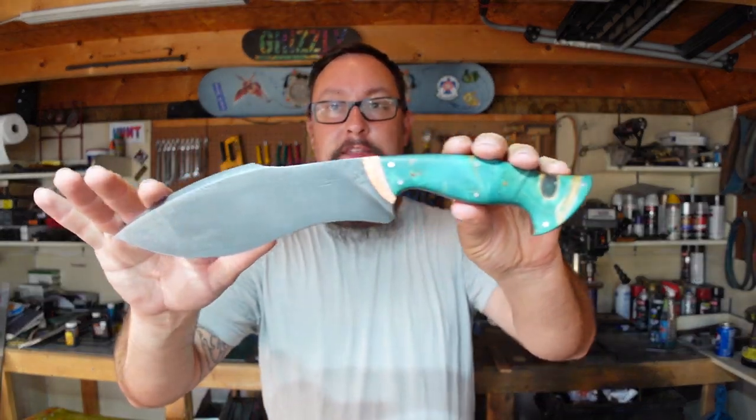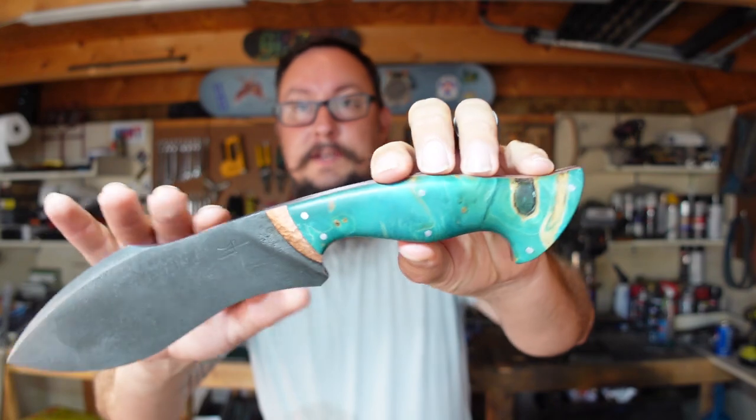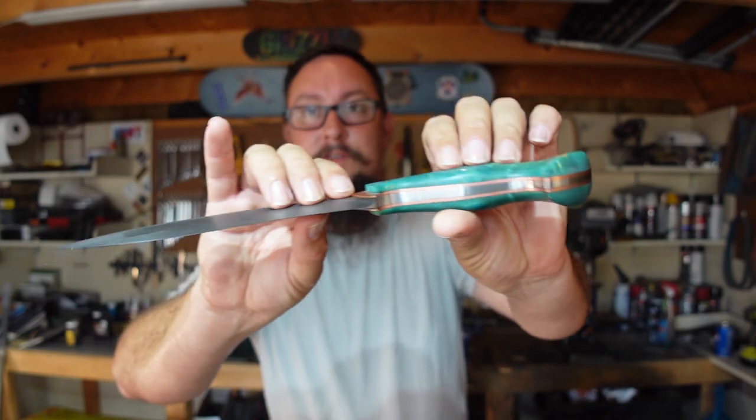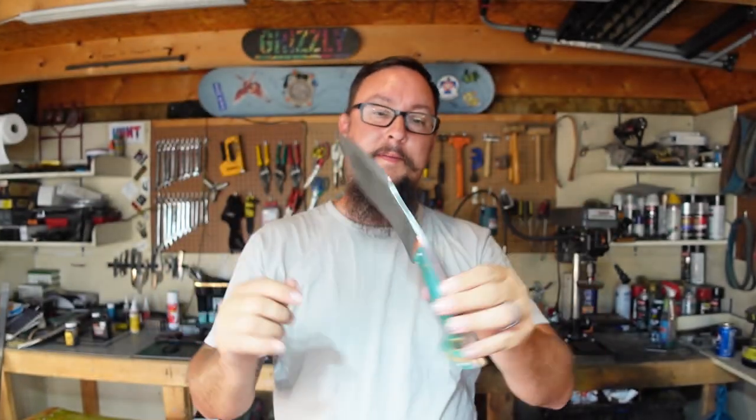What's up everybody, we're back down at the shop. In this episode we are going to be making the leather sheath for the awesome 5160 kukri we did that has the exposed copper layer in front of the scales. This wonderful beauty — we are going to be making a leather sheath for this one. There's going to be a whole lot of firsts in this particular build.